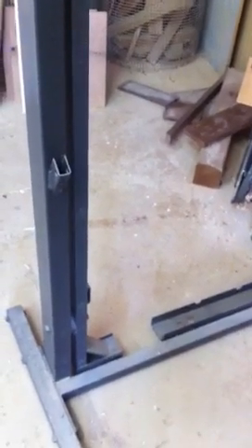Once I took the treadmill apart, this is the frame of the treadmill, and all I did was cut the bottom part off where the motor used to be. Instead of trying to remount it with my own mounting system, I just cut the frame with a Sawzall and worked it back and attached it to the piece of wood, and it's fully adjustable.